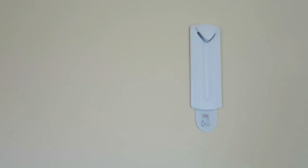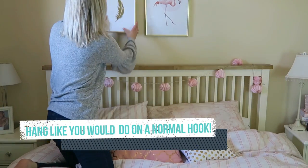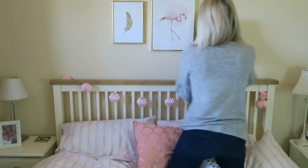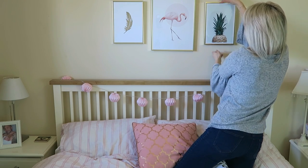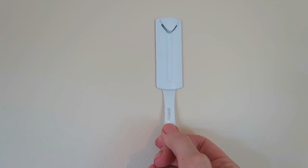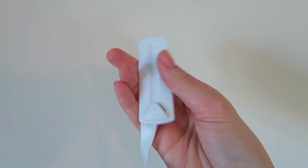You've gotta push it, push it really really hard. So now to take them off, it just says to pull really gently. Ow, it pinged me! Okay, so that's how you take them off. Wow, they are strong.